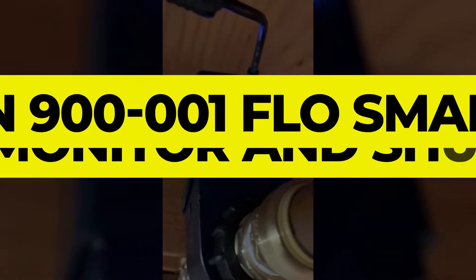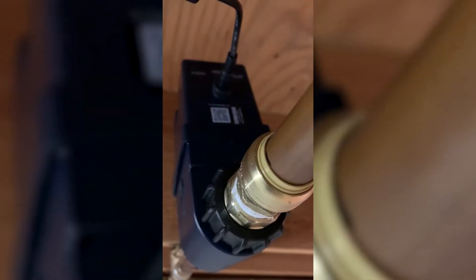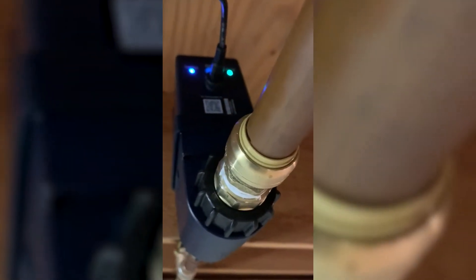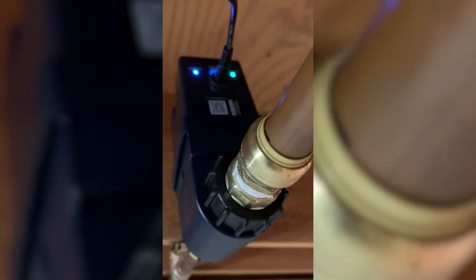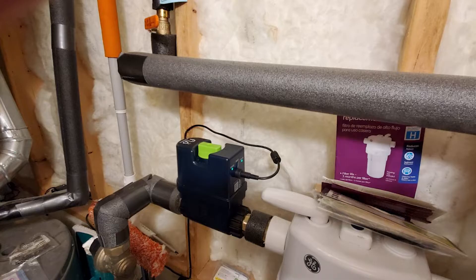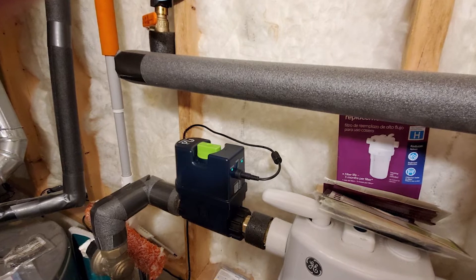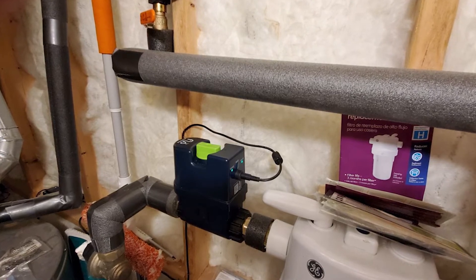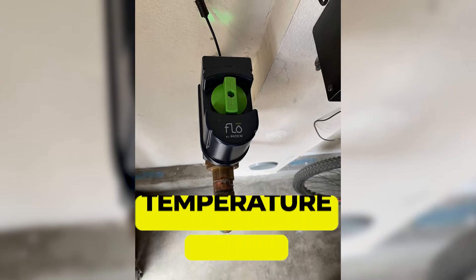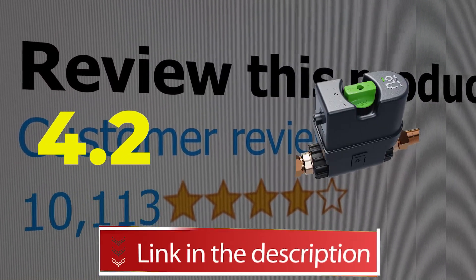Number three: Moen 900-001 Flow Smart Water Monitor and Shut-Off. The Flow by Moen is one of only a handful of water security systems that doesn't need any additional sensors to detect and help prevent water damage, nor does it need a Wi-Fi hub to connect to the Flow app or the wide range of smart speakers and smart home devices it's compatible with. It connects to your main waterline via professional installation and uses micro-leak technology to identify leaks as small as a drop per minute, even behind walls and in foundations. Main features: remote shutoff, temperature sensors. Customer review: 4.2 out of 5.